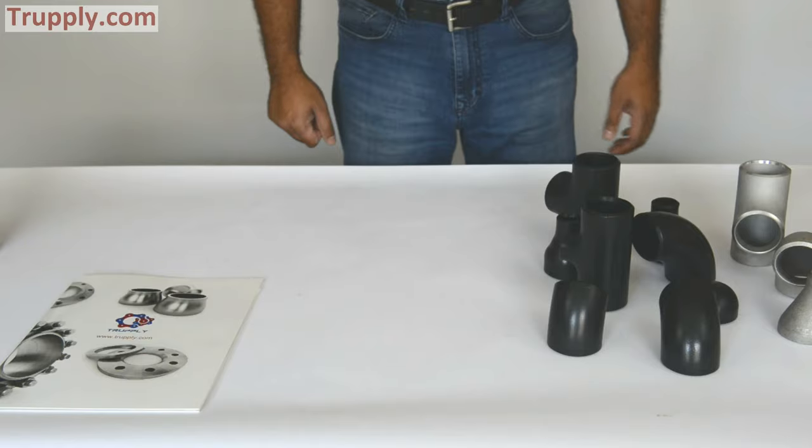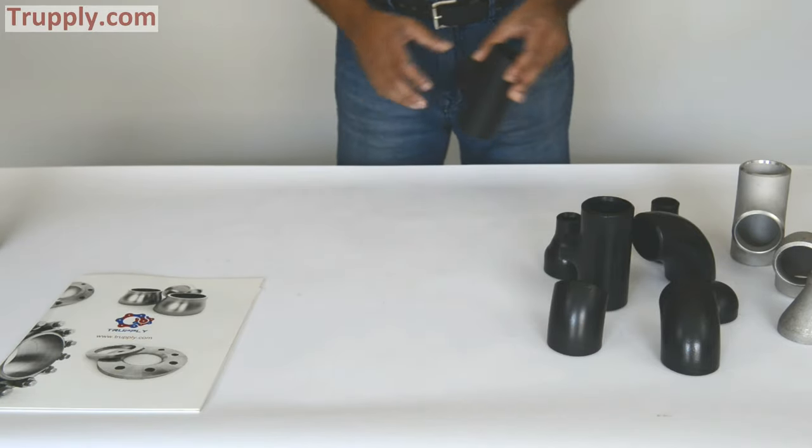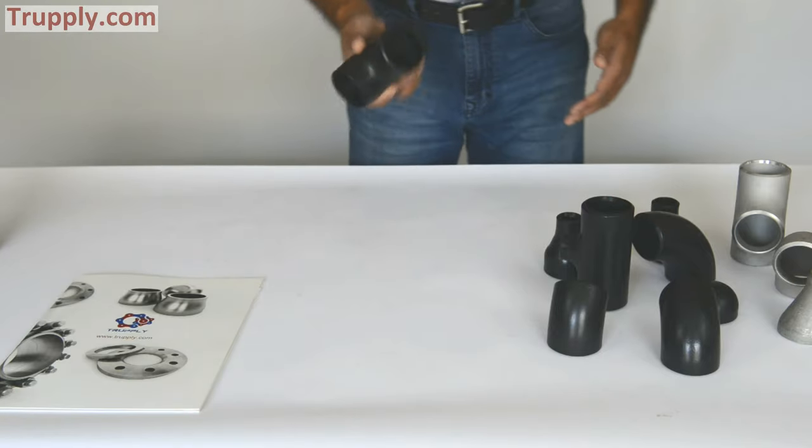Good morning. Today we are talking about butt weld fitting and here is a collection of carbon steel butt weld fitting.